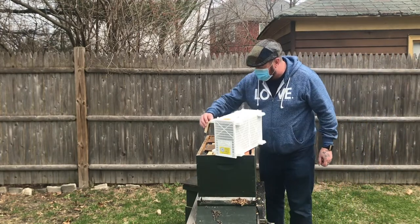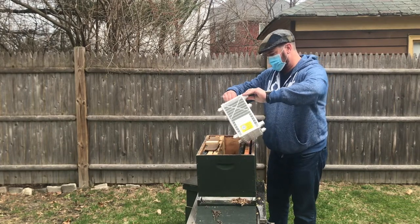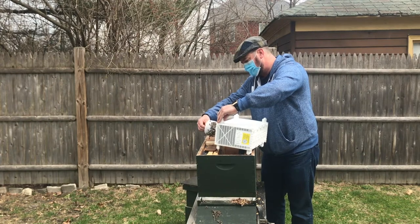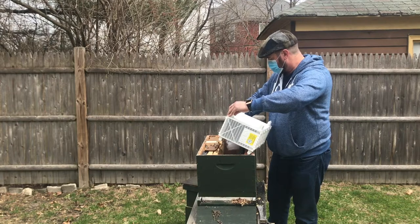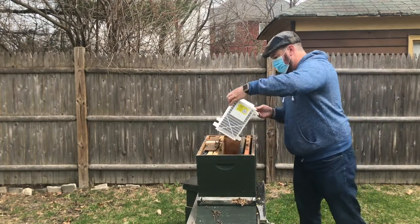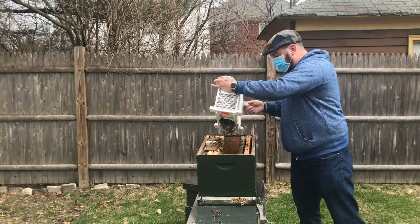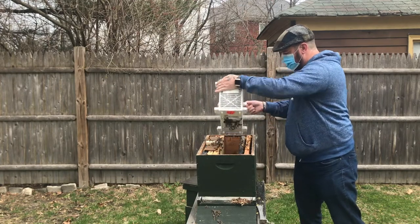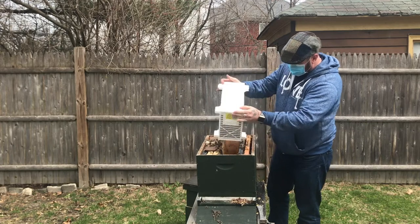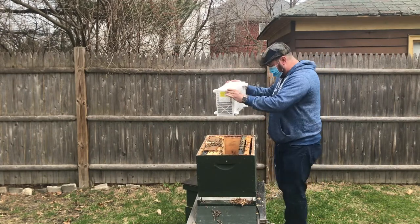Without further ado I am going to just let them go. For the first time ever I heard this called the thump and dump method. They kind of just pour like sand. You would hardly believe it if I told you.